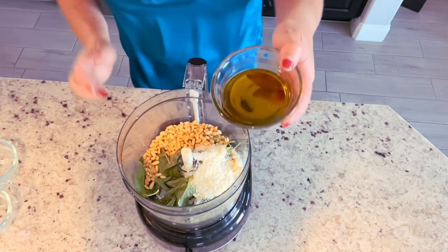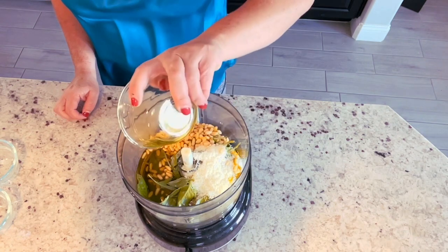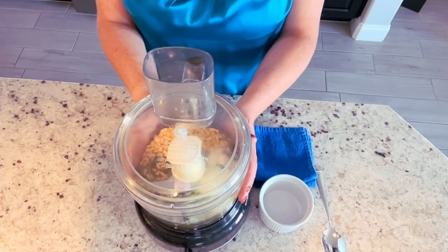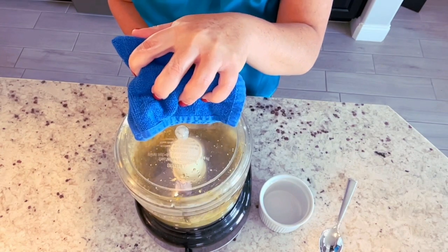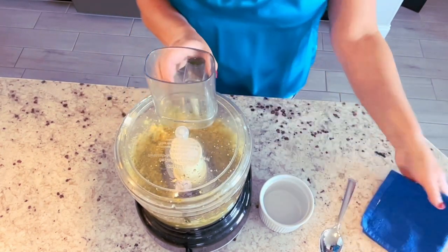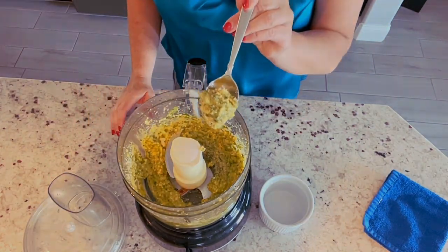To that, we add the best olive oil that you can get your hands on — this is about a half a cup. I've inserted the blade, we've put on the lid, and I'm going to give this a good pulse until it forms a nice paste. And this is your classic pesto.